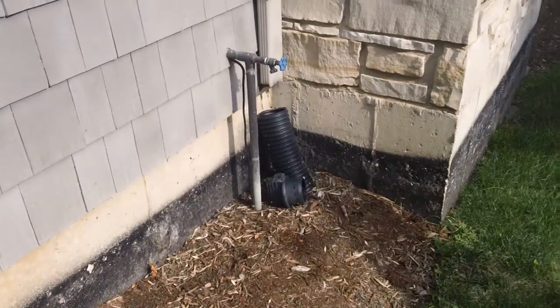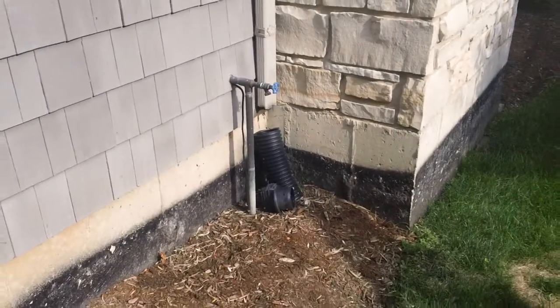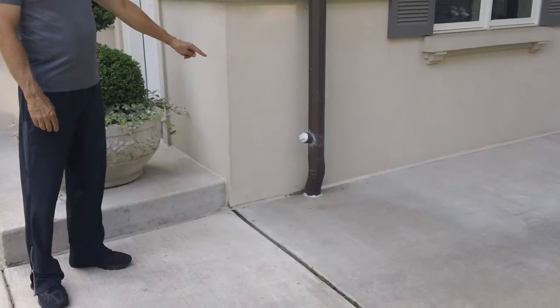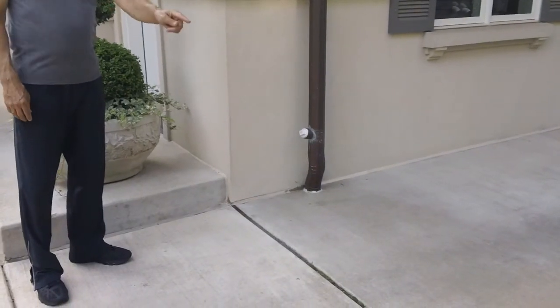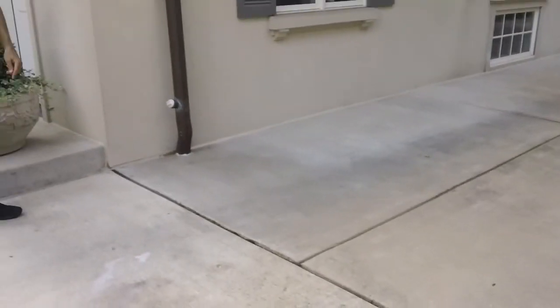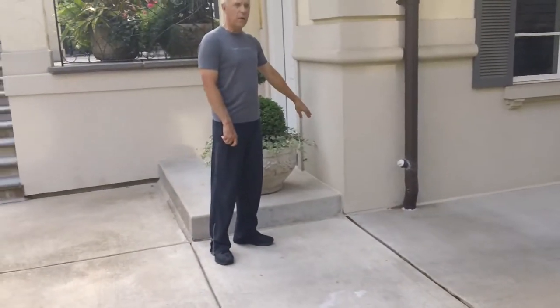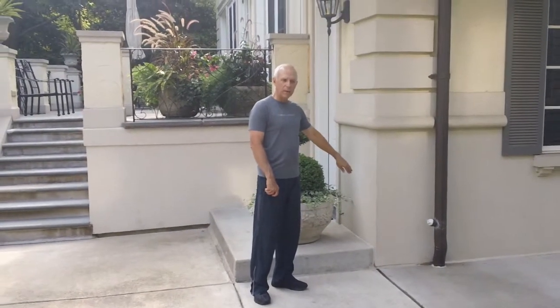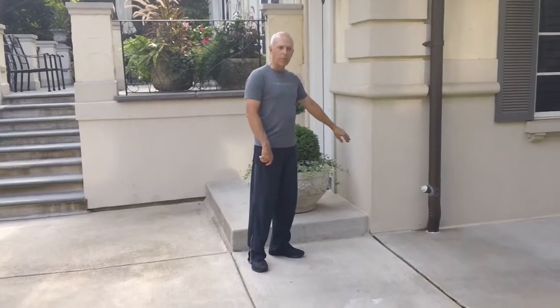Let's go over here and take a look at how mine are on my house. My downspout is connected all the way down, no disconnection. The gutter is running underneath the driveway here, and it extends all the water out on the other side. That way no water is running down next to the foundation, not going into my drain tiles, not going into my sump pit, not making my sump pump work overtime.